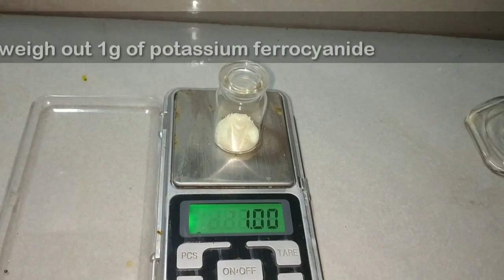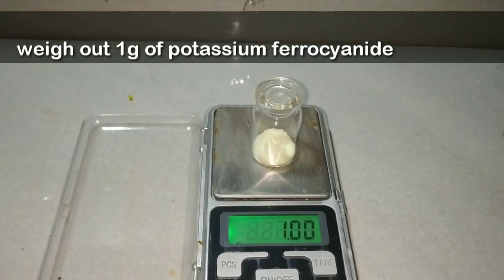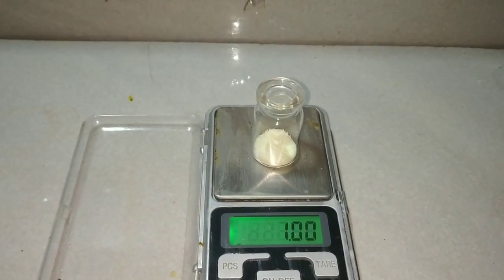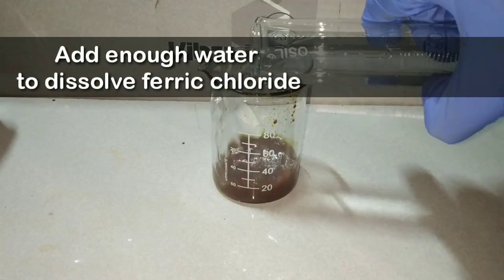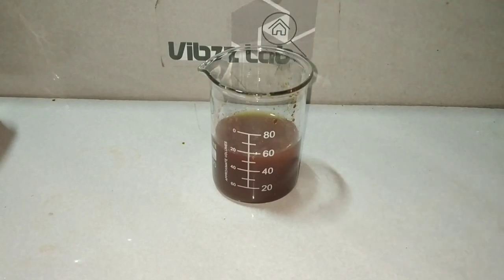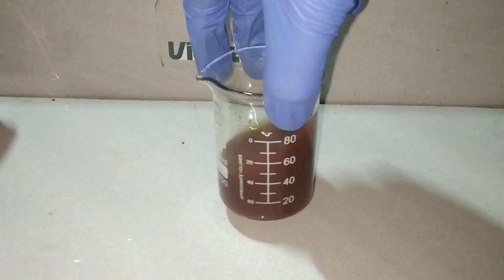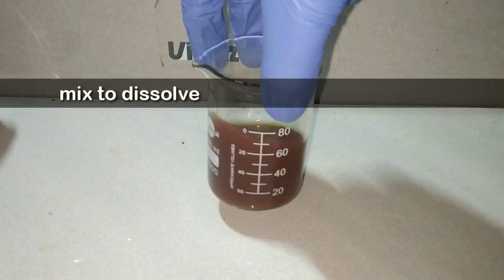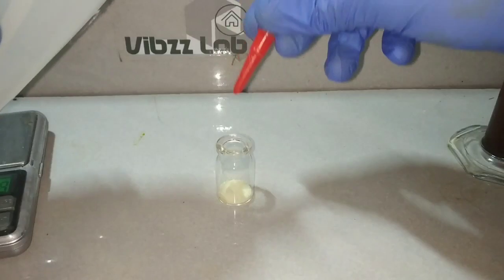Now we take 1 gram of potassium ferrocyanide. Into the ferric chloride we add enough water to dissolve it completely. Here I have added approximately 60 ml of water to dissolve the ferric chloride completely, and the resultant solution is brown in color.